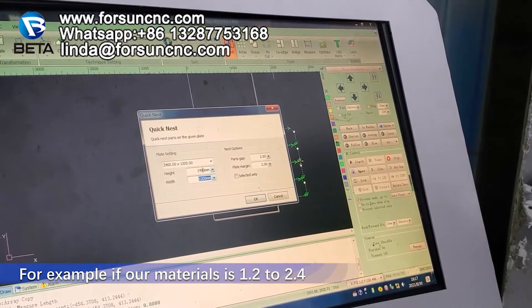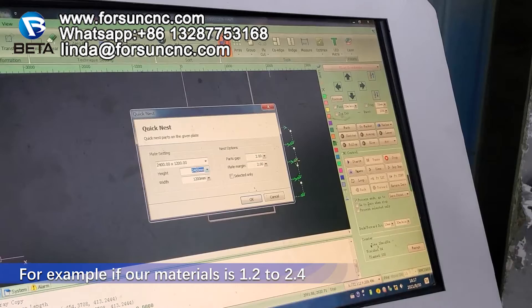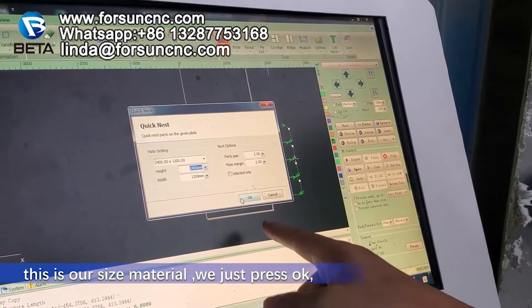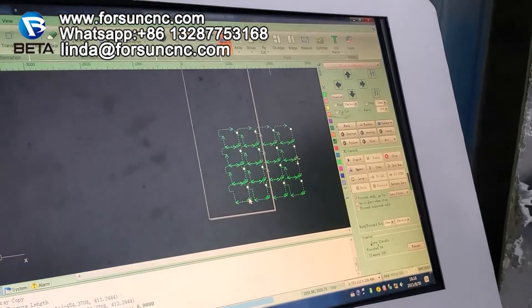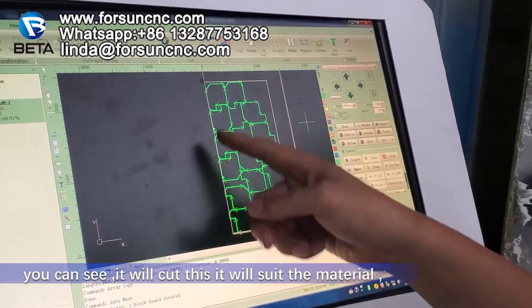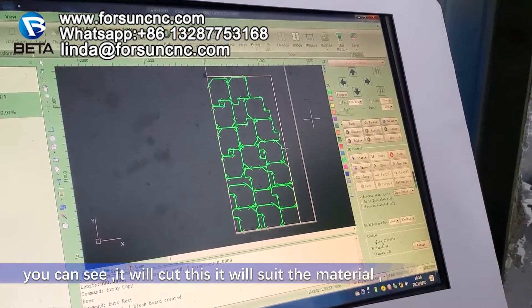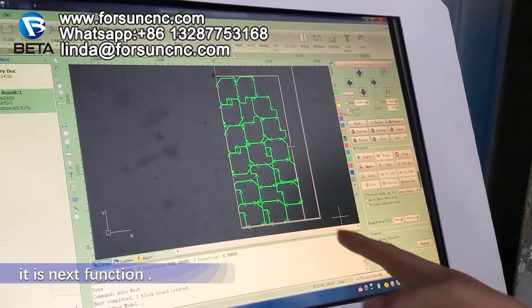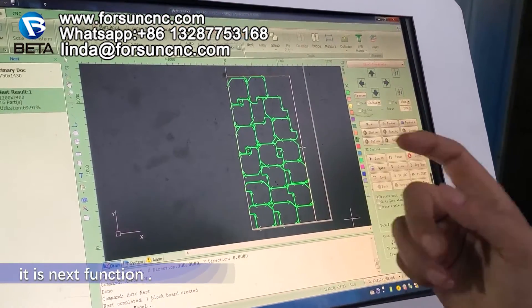For example, if our material is 1.2 by 2.4 — this is our material — then we just press OK. You can see, it will cut like this. It will use the material efficiently. It will cut like this. It is a nesting function.